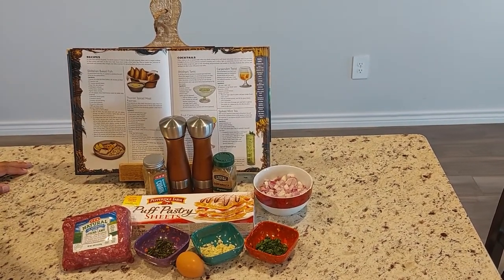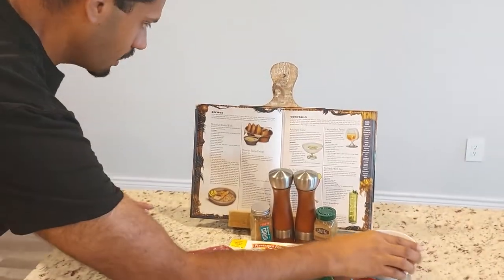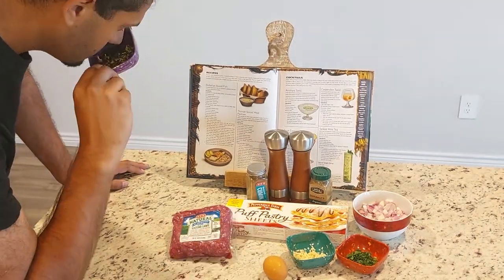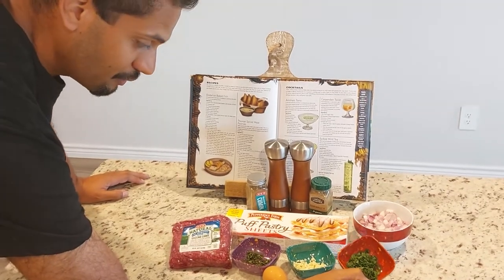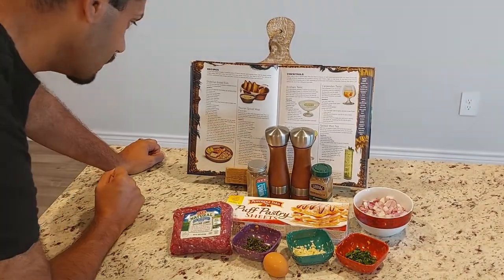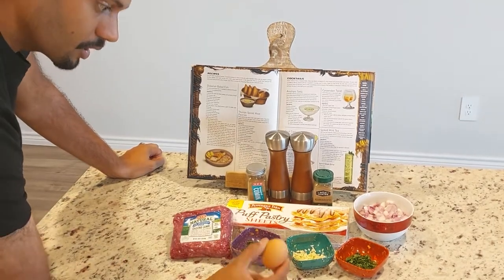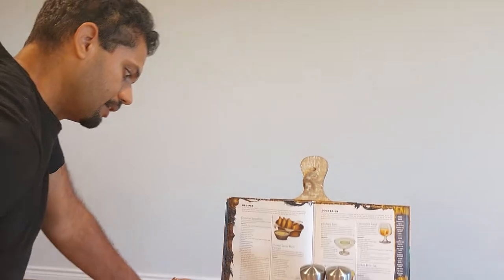We have one and a half pounds of ground lamb here — probably the most expensive part of this meal. Then we have two finely chopped shallots, three cloves of garlic chopped finely, one quarter cup fresh mint leaves chopped — straight out the garden — and then some fresh chopped parsley. We got salt, pepper, some coriander and some cumin, and a puff pastry dough. And then we have one large egg we're going to beat, just for coating the pastries before they go into the oven. With that, let's get it started.